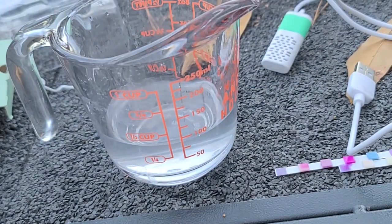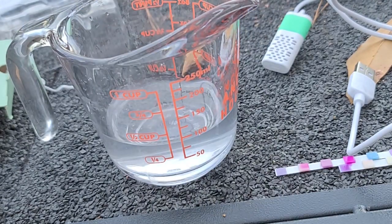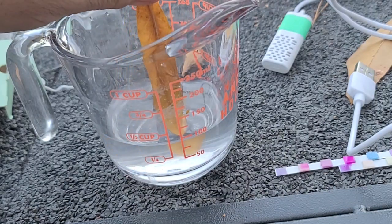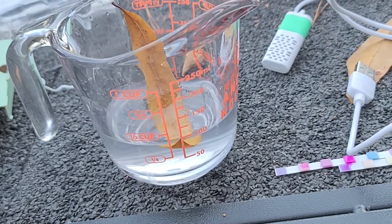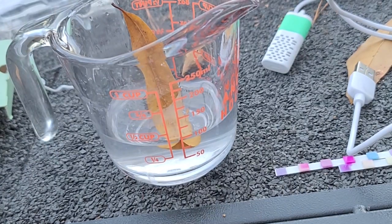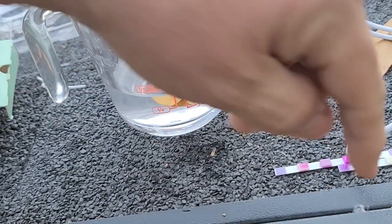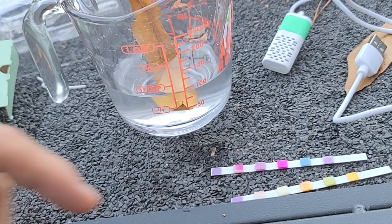I suspect if I run it longer it would get stronger. But right now that should bleach stuff. I don't know if we can bleach a leaf or not. Well, didn't do any bleaching there. But that is bleach. I'm going to call that good because it shows it on the test strip versus the other test strip, and I can smell it physically.